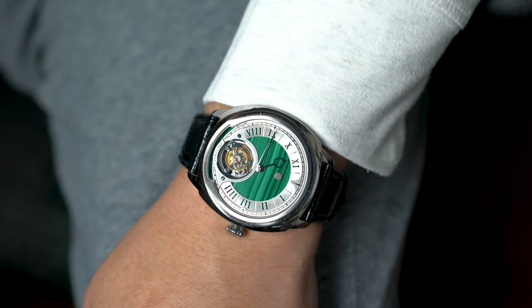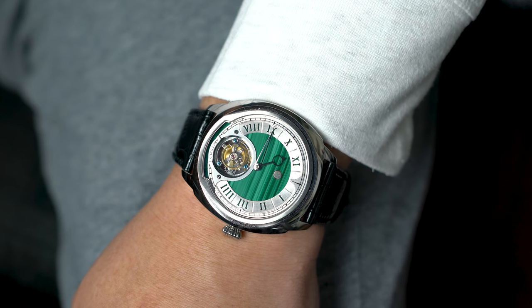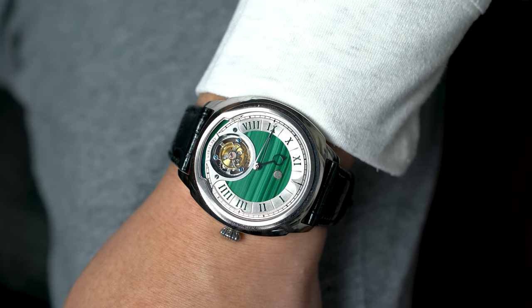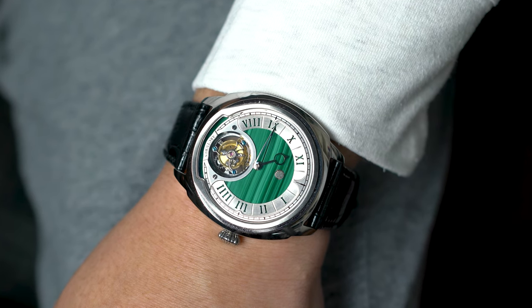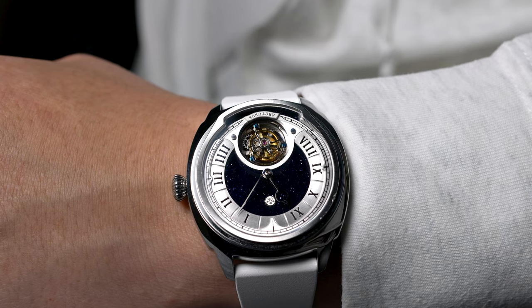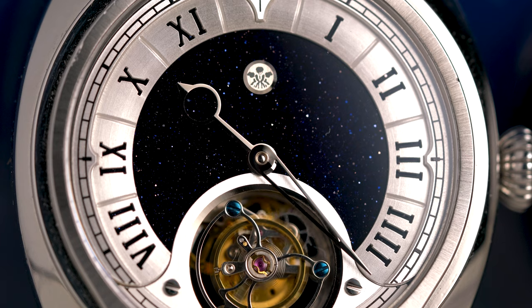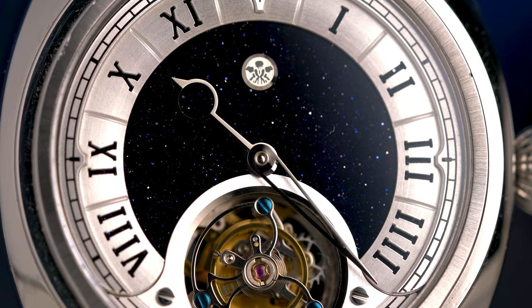On the wrist, the LC2 wears great. Even though the watch measures 44mm by 12.2mm, it's still very wearable. The design is also quite versatile, looking good on both rubber and leather straps. Overall, the LC2 is a watch that punches far above its price point and feels very complete as a design. The watch is well thought out, and you can tell that four years' worth of effort have gone into this.